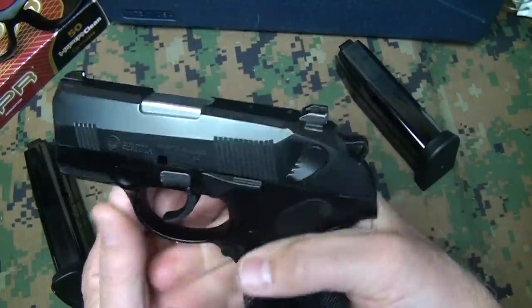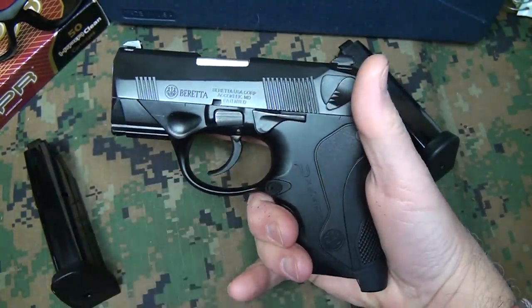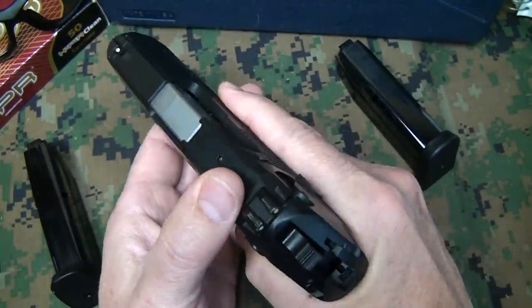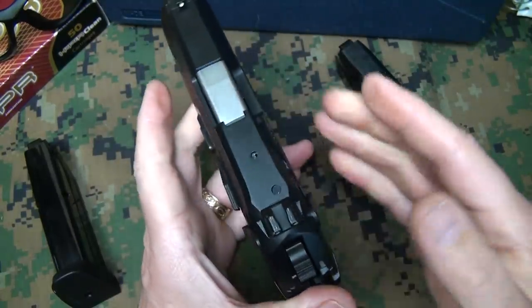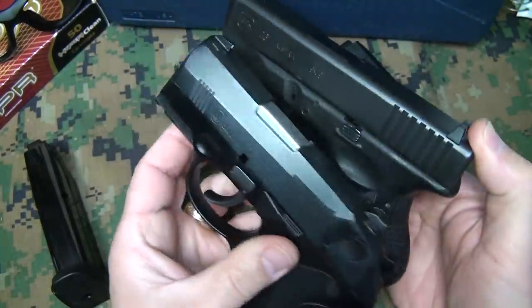The grip, the finish, and just the way this thing handles really does simulate a full-size pistol. The balance is very ergonomic. The proportions are not too wide. It is a little thick if you look at it, but when you compare it with the Glock 26, there's not really a lot of difference — they're really pretty close to the same size.